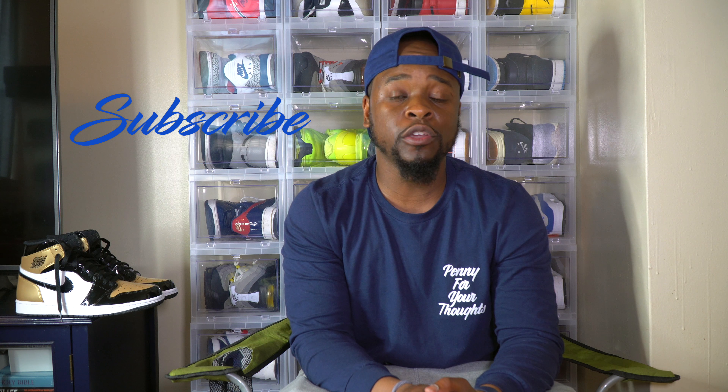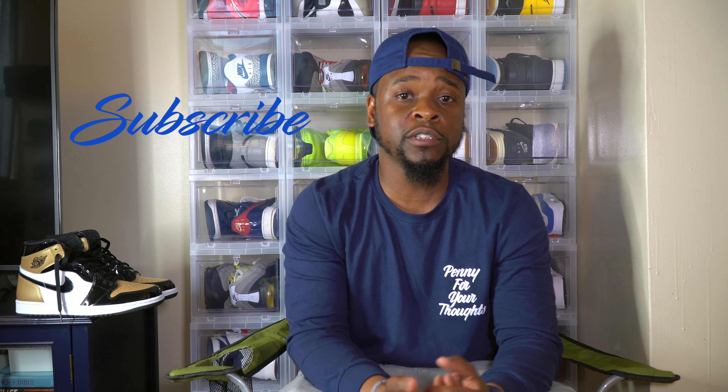Before we get into that, I'm gonna need you guys to hit that subscribe button and hit that bell icon so you guys will be notified when we drop content on our channel.